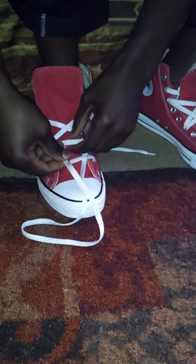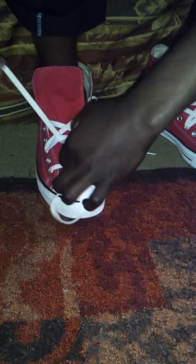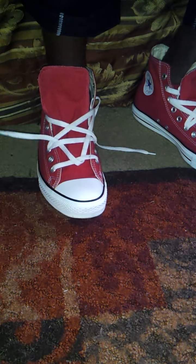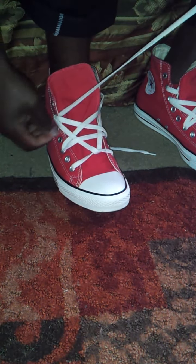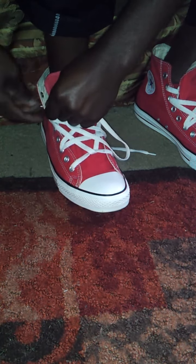Then you will flip it, go over this one, and under, and over. Then you will go through your sixth eyelet on this side, and come out through the seventh.